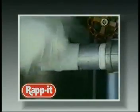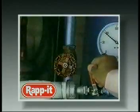Because Rapid can produce a successful repair within 30 minutes, it should be made available to all maintenance staff within your industry.